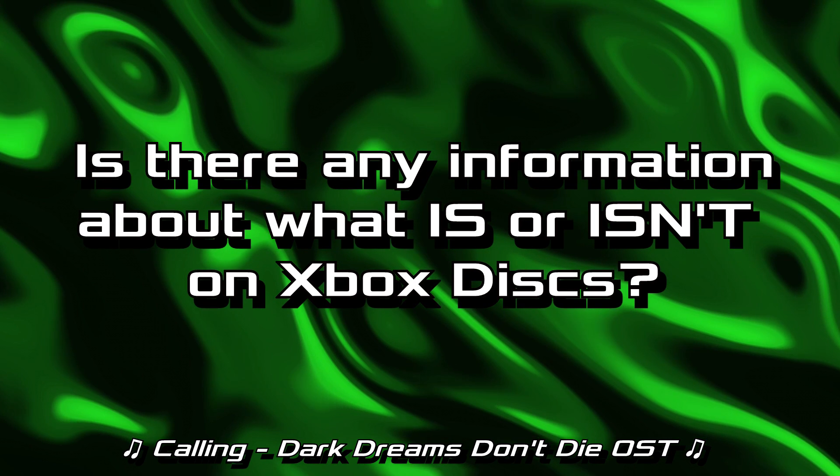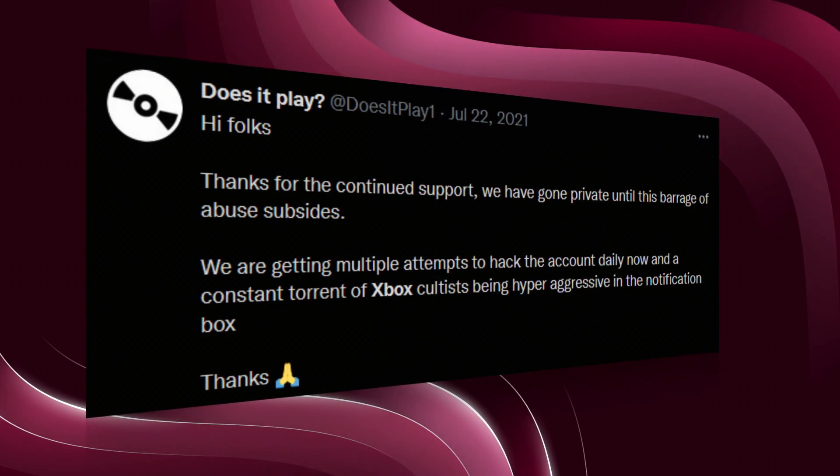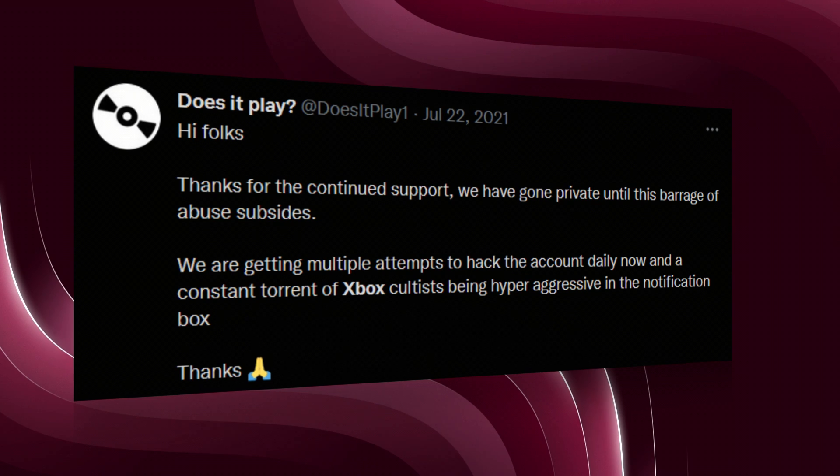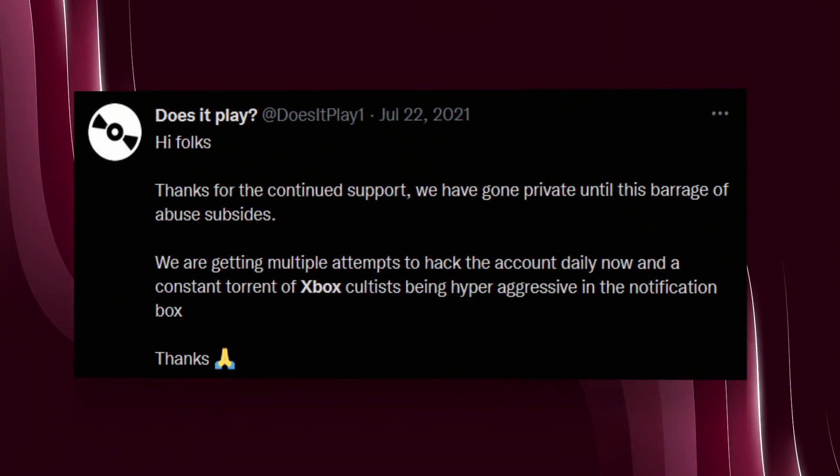Is there any information about what is or isn't on Xbox discs? There was a work-in-progress list being put together by Does It Play? They were trying to document which version of the game you could get on the disc — the Xbox One or Series X version, or if you got the full game at all. As they were working on this list, they received a lot of harassment, death threats, all that from fringe Xbox fans. And they decided it wasn't worth the trouble and quit working on that list. They went private, citing multiple daily hacking attempts and a constant torrent of aggressive messages.